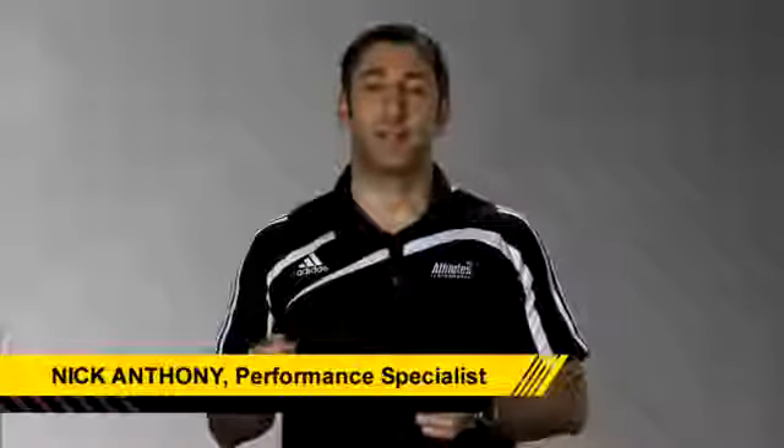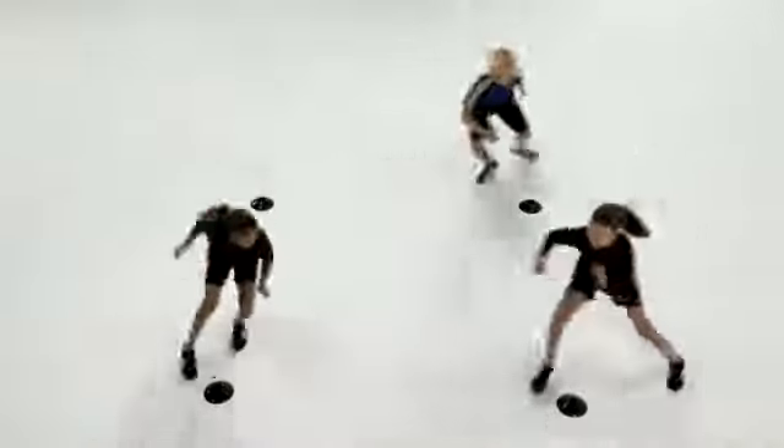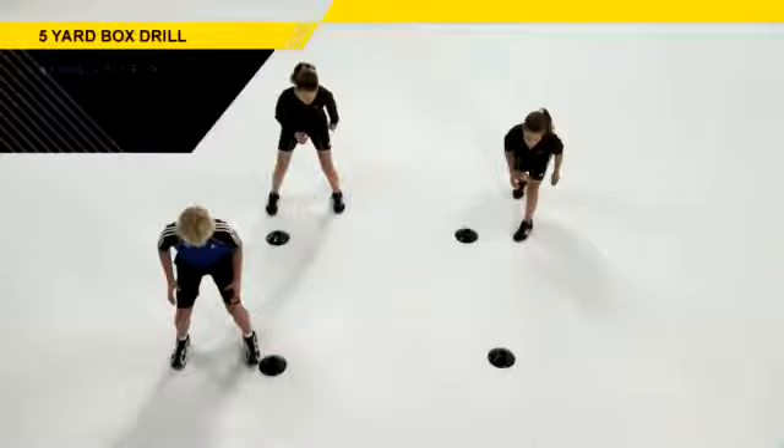The box drill is effective for throwing all sorts of movements together — linear acceleration, multi-directional speed, balance, and coordination. To set up properly for this drill, take four cones and space them out into a box anywhere between five to ten feet wide. Have your kids line up at each cone, all facing the same direction.